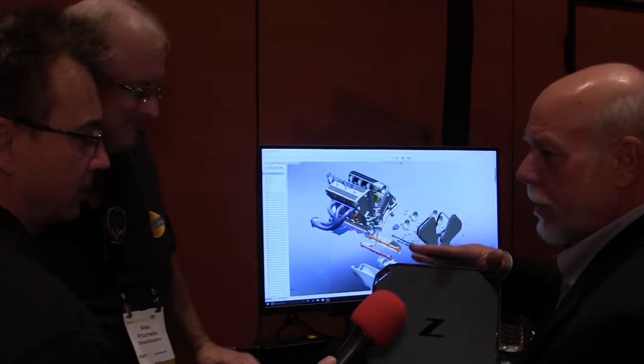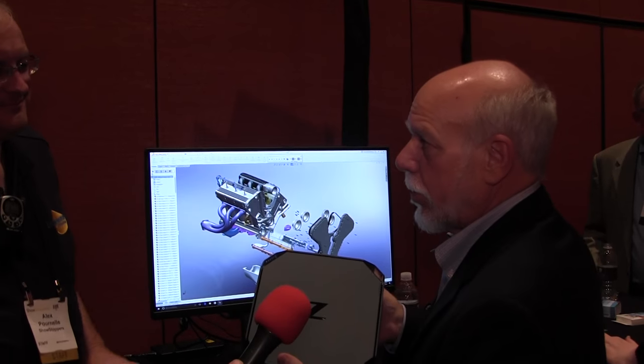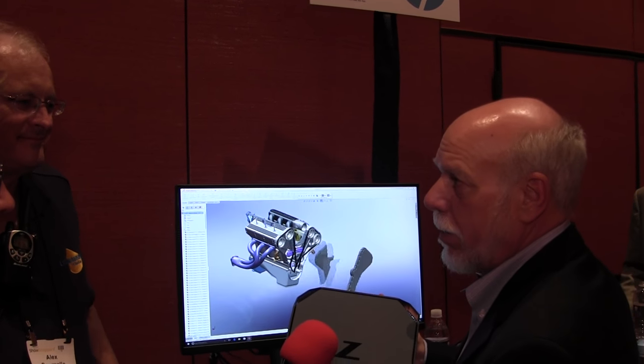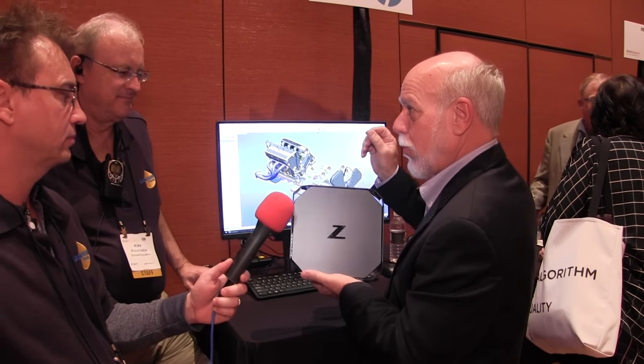The big daddy of this line is the Z840. The Z840 is used by oil and gas industries and Hollywood — the major movie houses use either the Z640 or the Z840. In oil and gas and GIS applications, where you can't miss by a fraction of an inch, you want maximum processing power and the most cores available. This smaller unit is an ideal starter for CAD.